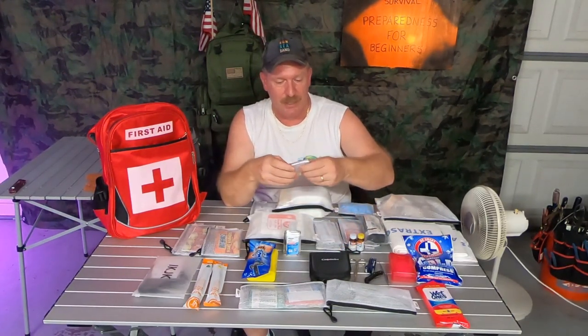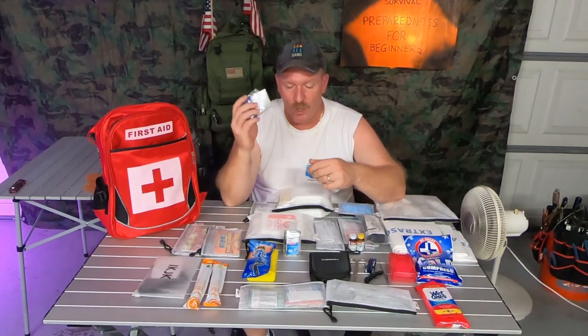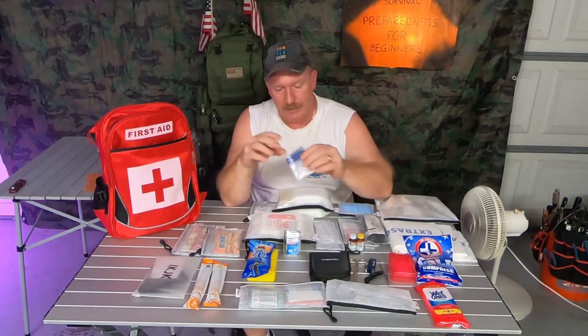I also carry a small sewing kit — you never know what you may need it for. You may actually have to sew somebody up, you don't know. One large freezer bag empty — never know what you may need it for, there's a million and one uses for that.